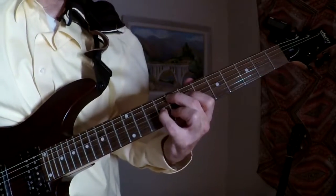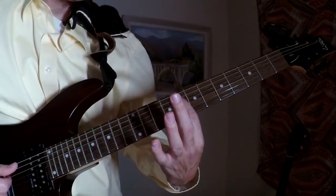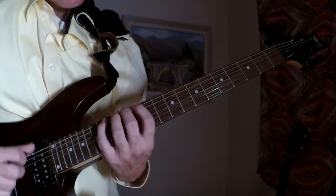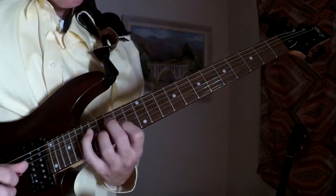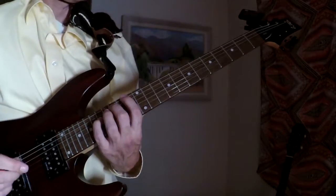So, those are some major 7 vibes to work with. Also, here at the root — remember, it's root note departure. We're just looking for those roots. Those are some F major 7 vibes.